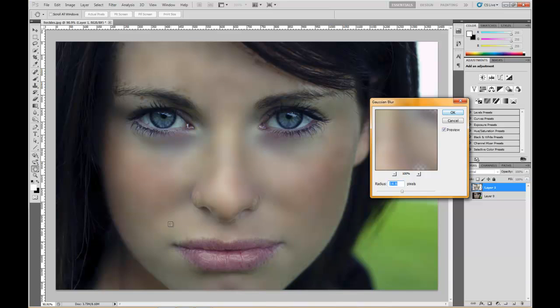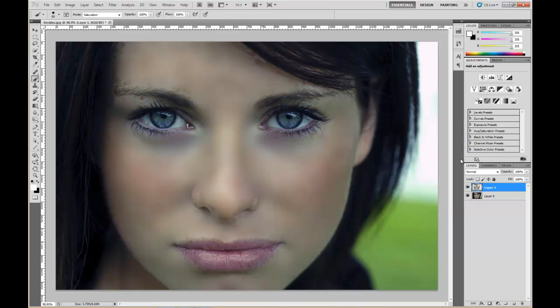It looks really fake right now — bear with me. Once you hit OK, come up to Opacity while still on the mask layer and start dropping it down until it looks real. You're not going to get rid of all the freckles unless you paint over them with the stamp tool or something. At about 60% opacity, to me that looks very real and believable — doesn't look like it's been airbrushed or messed with in Photoshop.